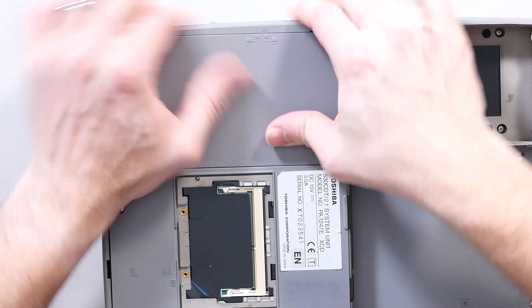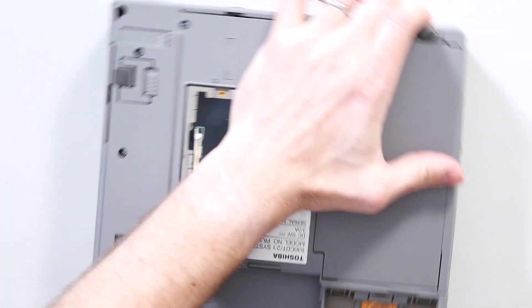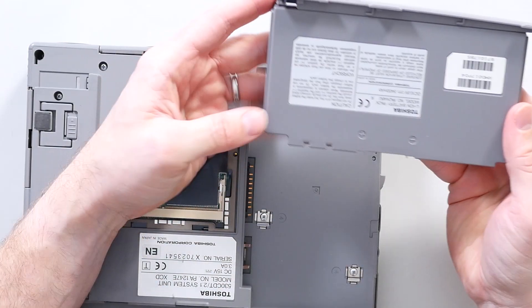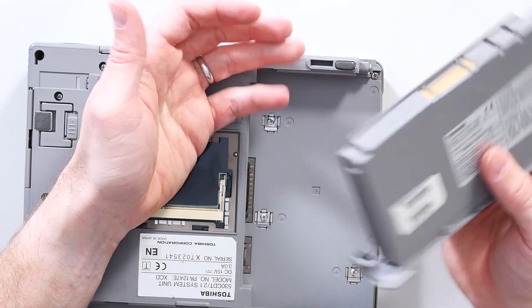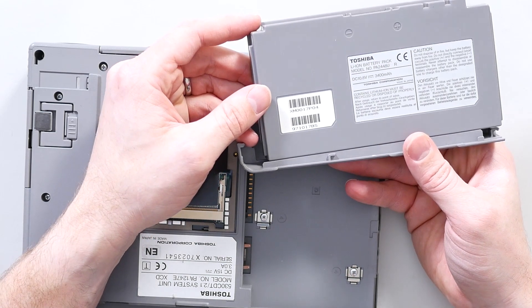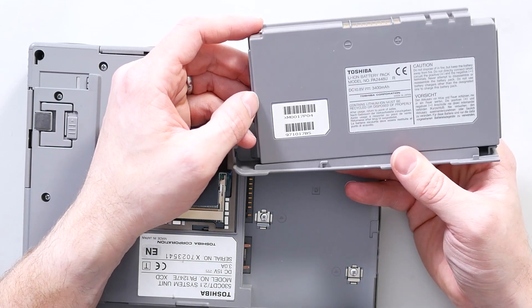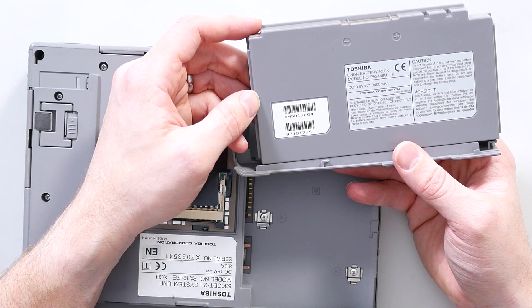Now this must be the battery, which is a bit of a mission to get unlocked. We can be pretty sure that this battery, being 25 years old lithium-ion, is probably absolutely dead. 10.8 volts, 3,400 milliamp-hour.